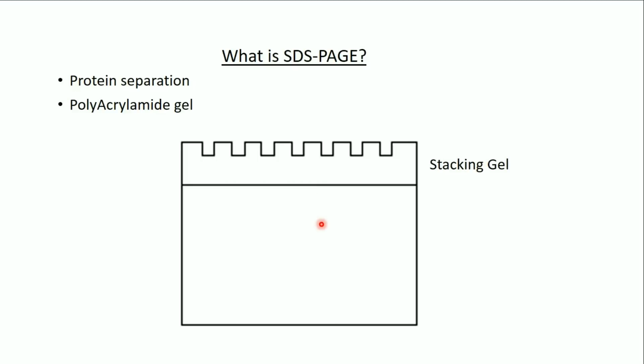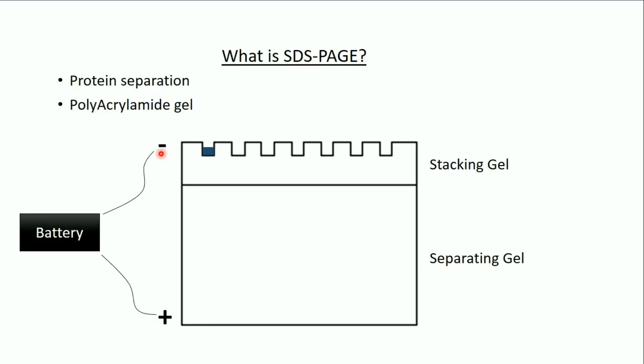The SDS gel is composed of two layers: the stacking gel and the separating gel. In the stacking gel we have the wells in which we apply the protein samples. We then apply an electrical field to the gel, going from negative on the top to positive on the bottom. When the electrical field is applied, the proteins start to migrate from negative to positive and are separated in the separating gel according to their molecular weight.